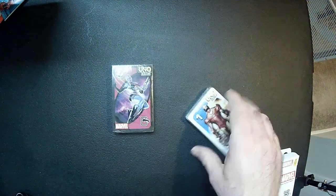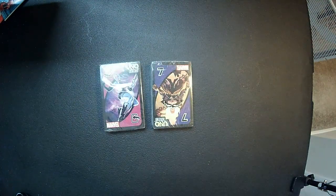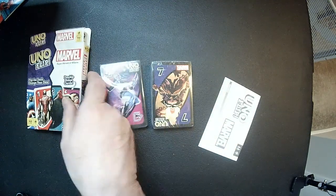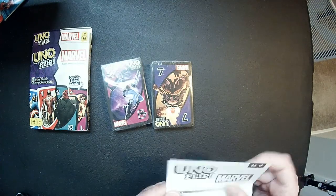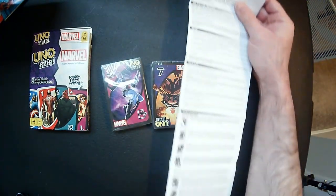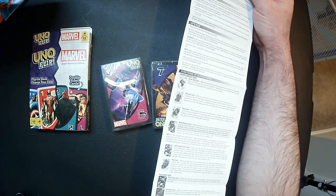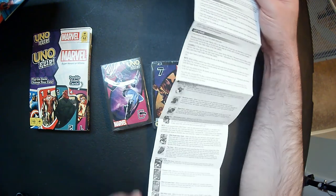Much like the Masters of the Universe deck, there's two here. I'm just going to open up one. Instructions. Two to ten players, ages seven and up. I'm not a big fan of how this instruction layout is. I mean, I guess it's okay. They give you all the cards and what they do — Wild, Draw Two, Reverse, Skip card, Flip card. Let's see what the flip card does.